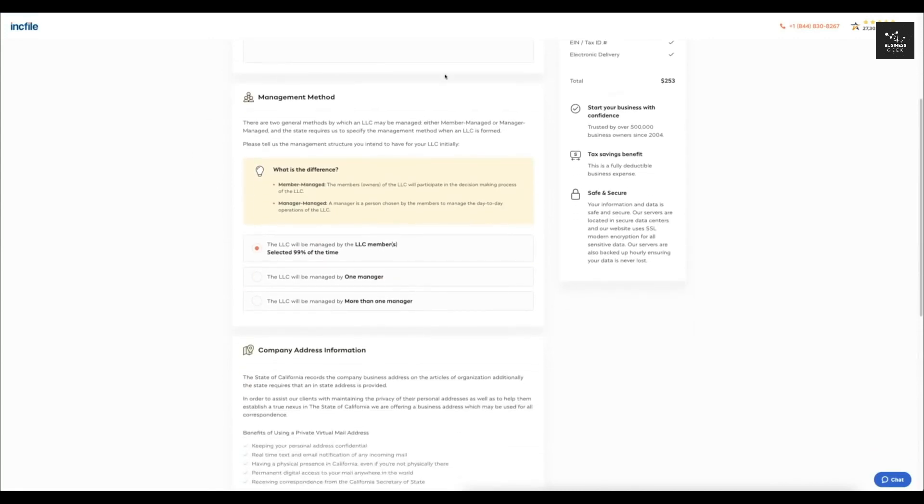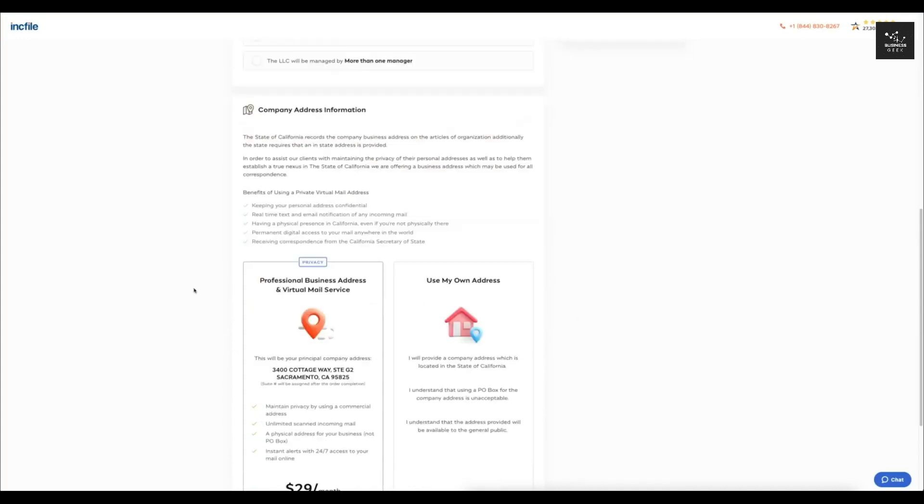Coming down to the management method, you'll see there are two general methods by which an LLC may be managed: member-managed or manager-managed. The state requires you to specify the management method when the LLC is formed, and it helpfully tells you the difference. For most of you, you'll probably be managed by the LLC members, so I'll leave that selected, but if you want to use a manager, you can select that option.